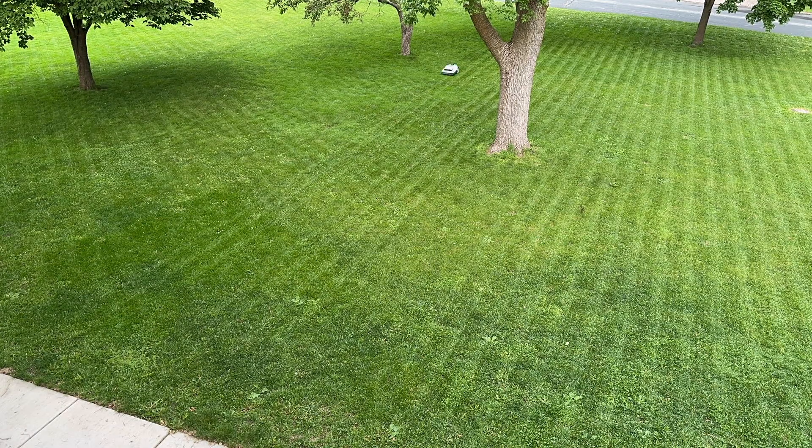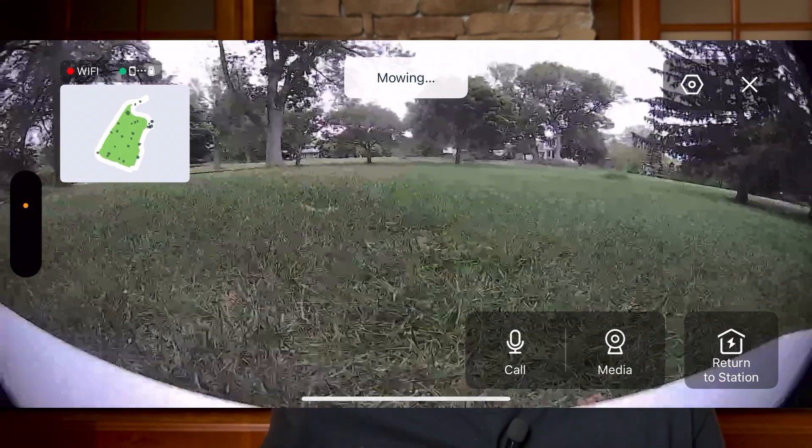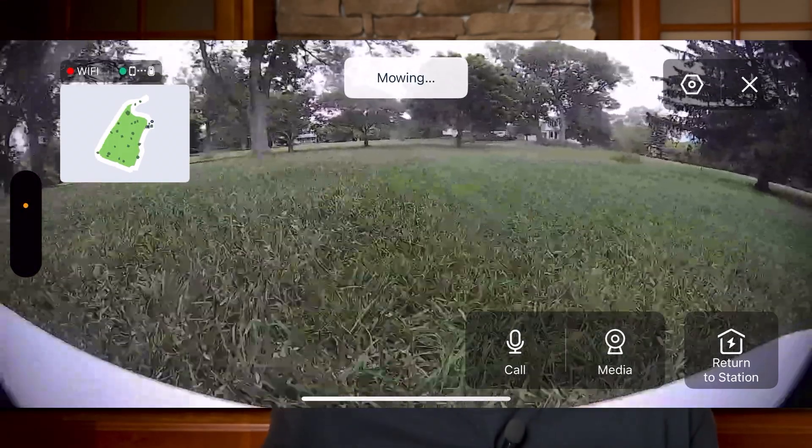The first-person camera view is an awesome feature that lets you see what the robot sees as it mows your lawn. Yes, you can remotely watch the GOAT mow your lawn. I mean, what else would you do at work all day?